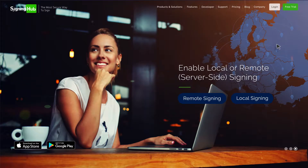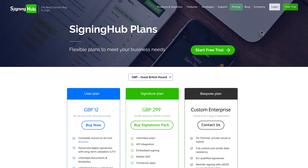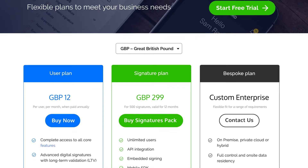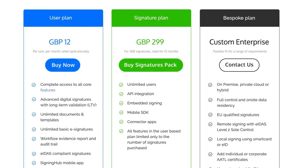For paid service plans and to upgrade, click Pricing on the SigningHub website. Service plans can be purchased directly via the website, and the features of each are summarised below each plan.